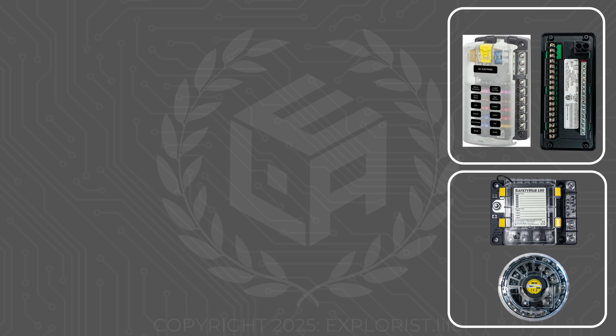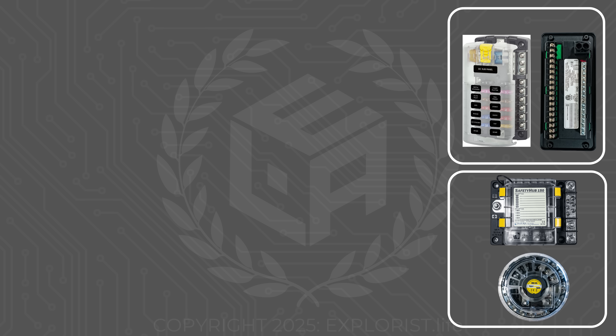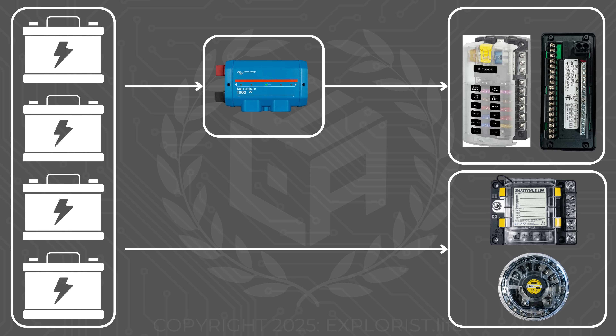They're all getting their power from a different distribution hub, like the Victron Lynx Distributor, which is getting its power from the battery. But we're going to skip all of that side of the system and focus mainly on how we get power to the rest of the branch circuit. Let's get started.